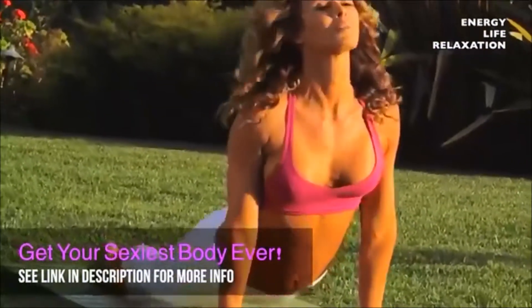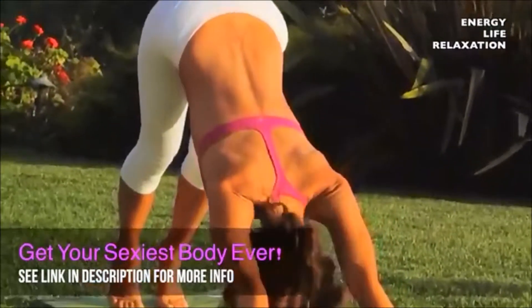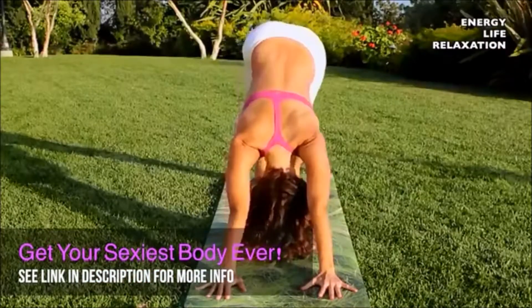Your breath is so important in your practice. Back to down dog.